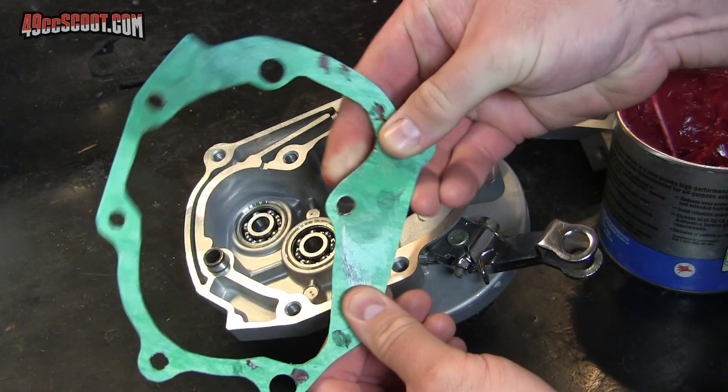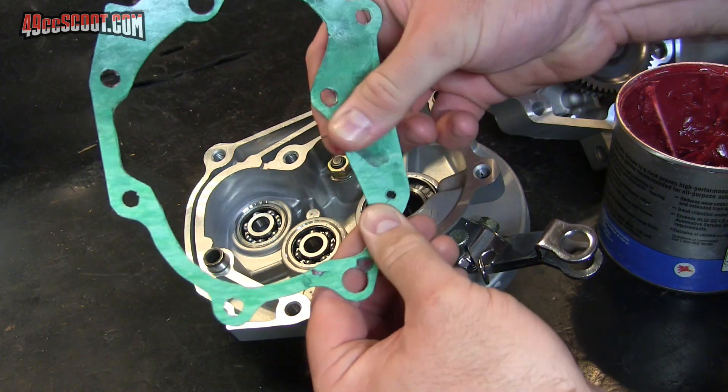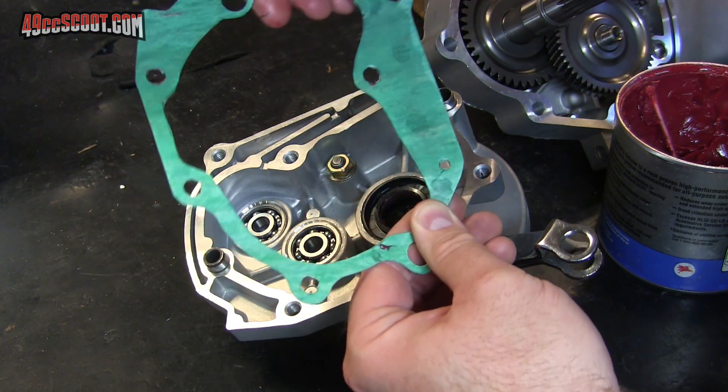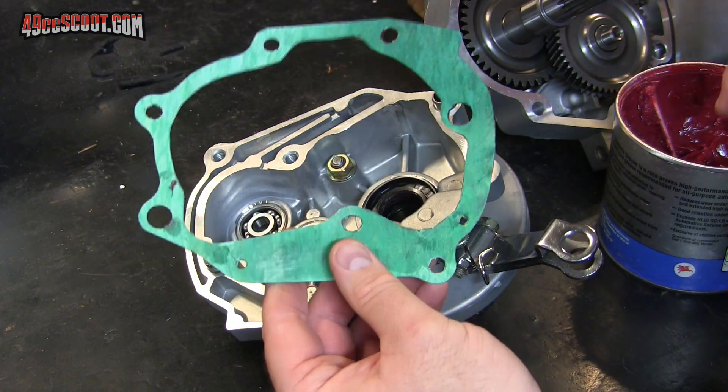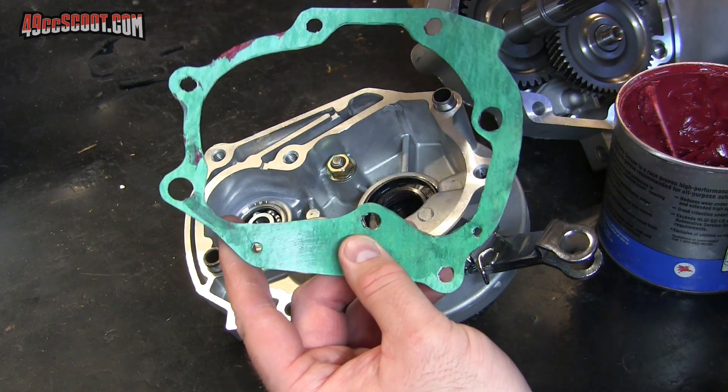I used to put a sealant or gasket dressing on these gearbox gaskets, but for years now I've just been doing a very light film of grease on there so it doesn't stick, it won't mess up the gasket, and I can reuse it. I haven't had any issues that way.